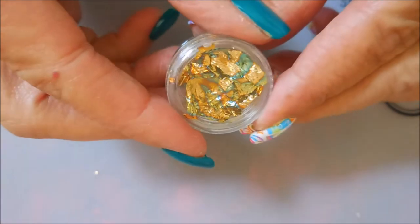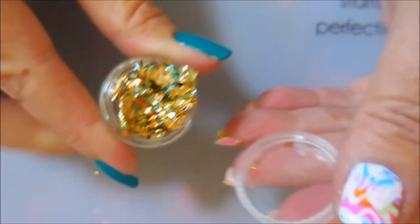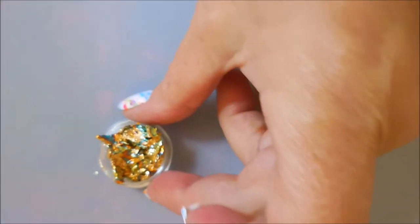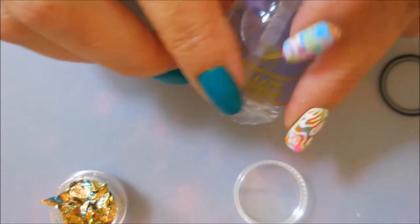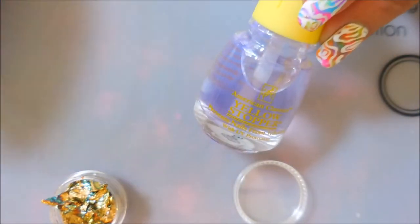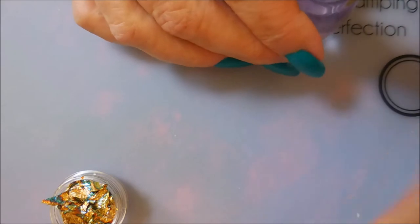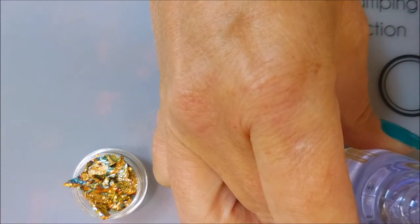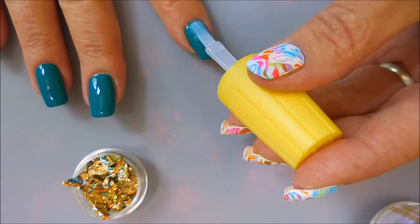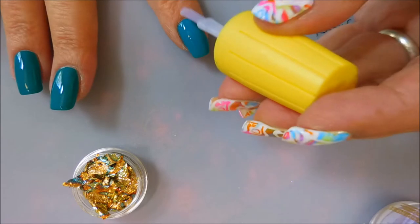I've decided to use the foil that has a little bit of blue in it — I was really intrigued by that. I'm going to carefully open these; they are kind of packed in there. I have got my yellow stopper out because I want to lay down a tacky layer for the foil to stick to, and I've also got my little tweezers from Westonia. I've never tried anything like this before.